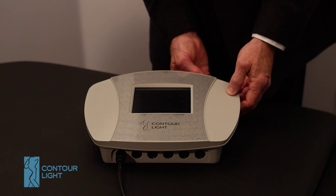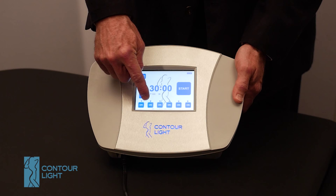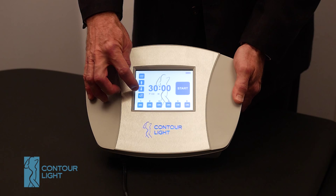The power switch is on the back, and here are the different settings. The six ports across the bottom turn on and off the ports. If you want to operate one of the ports you have to make sure it's on. This is a button for the buzzer — you can mute it or have it buzz when the counter goes down to zero.